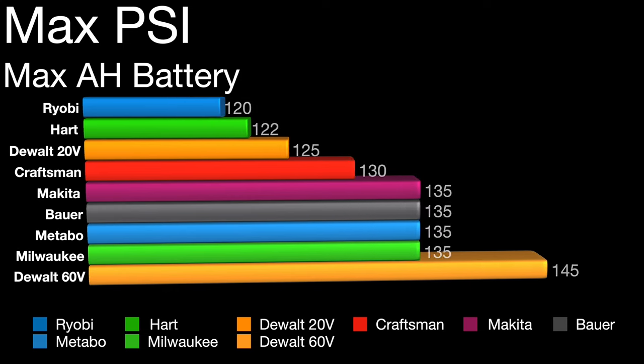For max PSI, this was tested with the highest performance battery. Ryobi came in the lowest, and DeWalt came in with the highest if you run the 60-volt FlexVolt battery. If you're only using the 20-volt battery, the max PSI is 125.